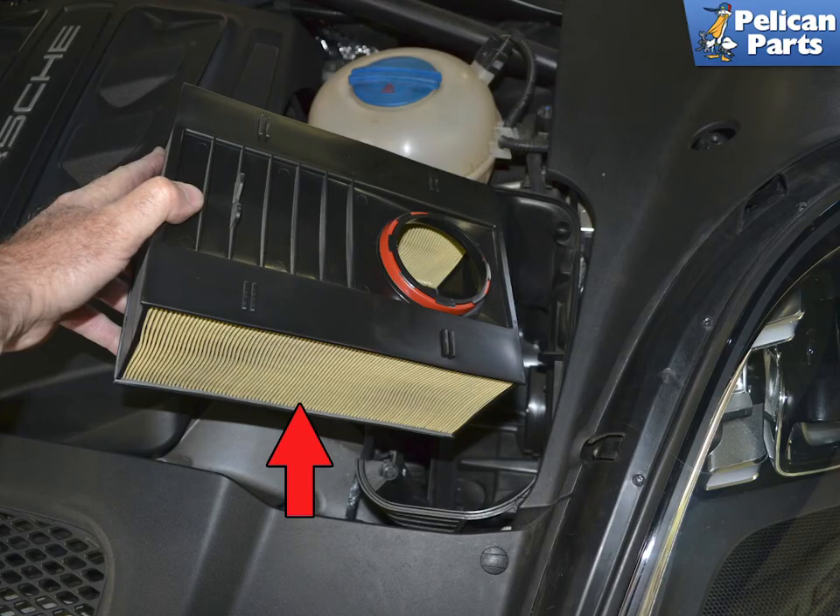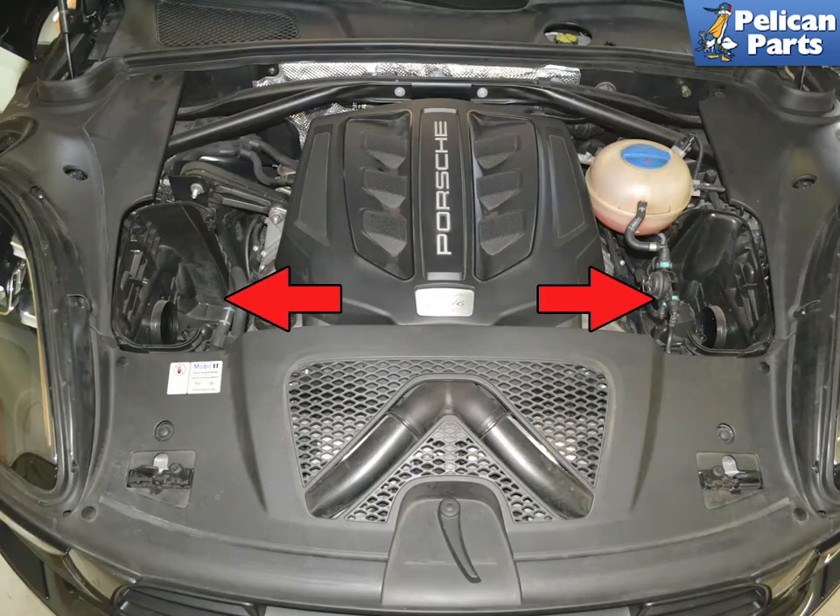Now you can simply lift the air filter out of the air box. With the side panel and filter removed, be sure to clean the inside of the boxes.